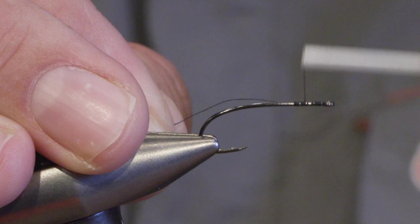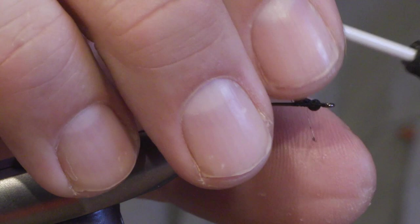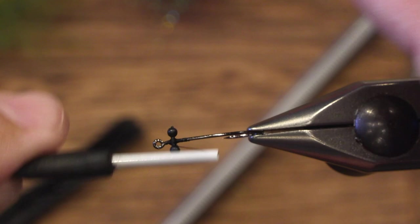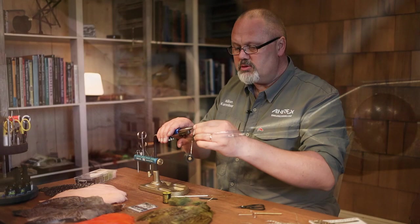We start by setting the thread just behind the hook eye and tie in nylon dumbbells or nylon eyes. Tie them in not too close to the hook eye, because we will need room for making the head of the fly. Do some figure-of-eight with thread to secure it. You can put some super glue over it if you want to be totally sure it sits there.